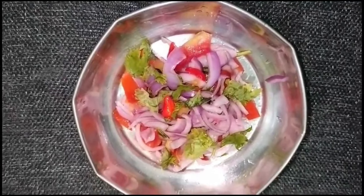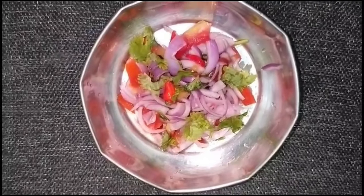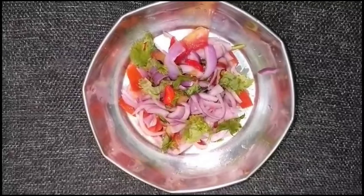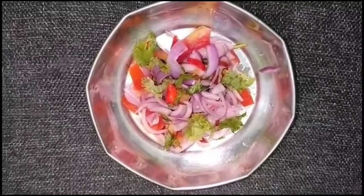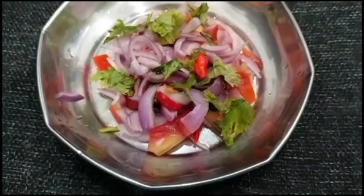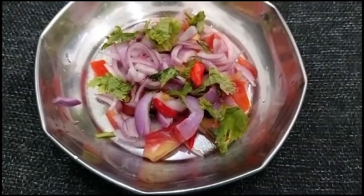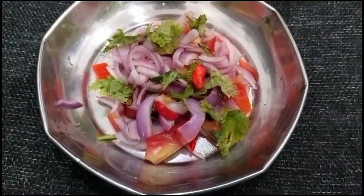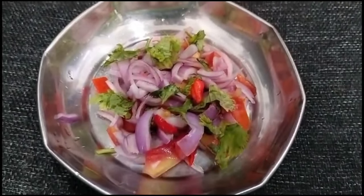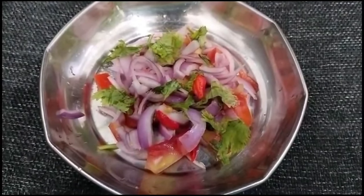If you don't like it or not, we will be ready to make it a good day. If you try it, it will be tasty. If you want to share it with your friends, we will be updating our daily videos. Follow our channel and subscribe. We will see you in the next video.